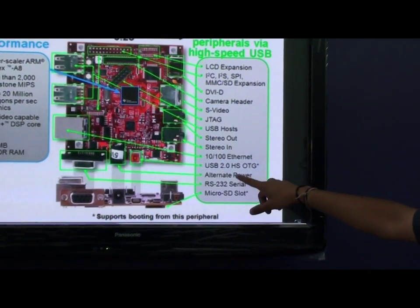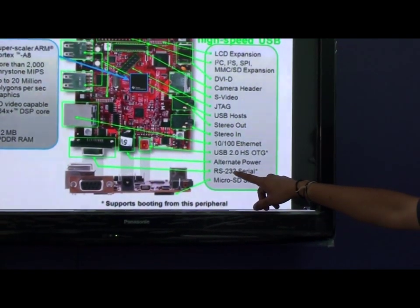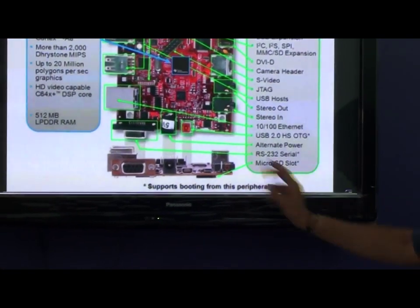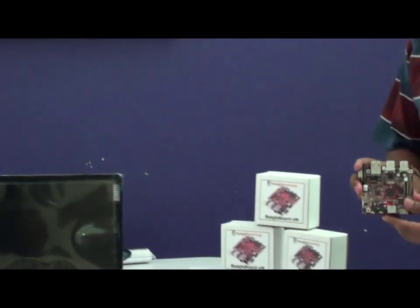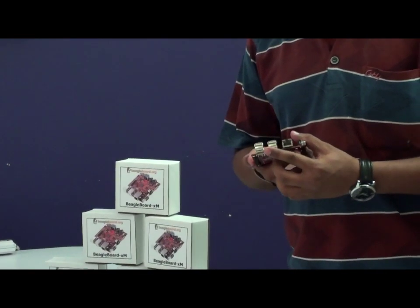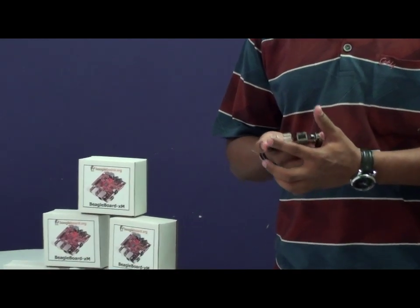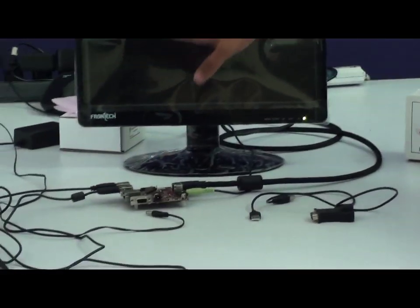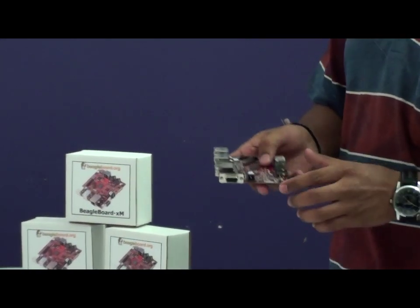There is also a 10x100 Ethernet connector, USB to OTG, alternate power, RS232 serial, and a micro SD slot. The new BeagleBoard XM has major improvements — it now has four USB ports, so we don't require a USB hub anymore. Through these ports you can connect your mouse and keyboard to the same port. It also comes with a serial interface and Ethernet.